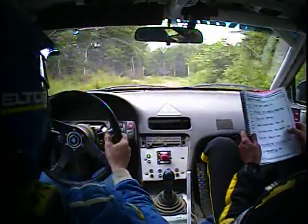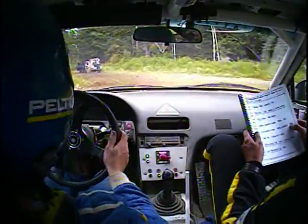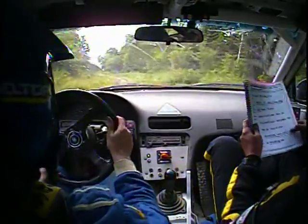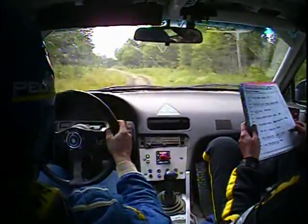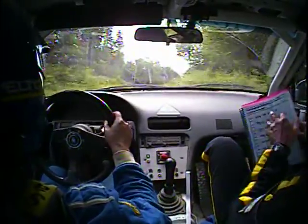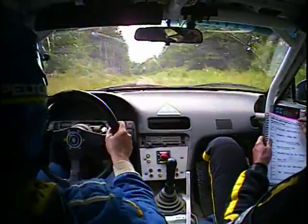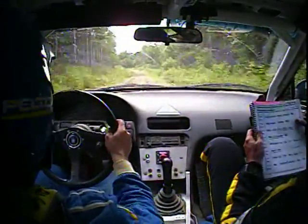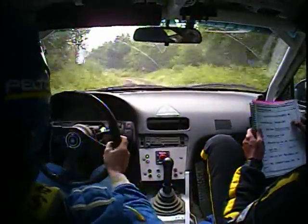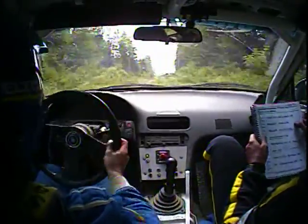And thirty, turn left four, no cut, turn left four, no cut. Fifty, left six. No cut. Right six over small crest, long. Right six over small crest, long, two hundred. Left five minus long, into stay left over small crest, five minus long into stay left over small crest, fifty. Right six over small crest, kinks two hundred, one hundred.